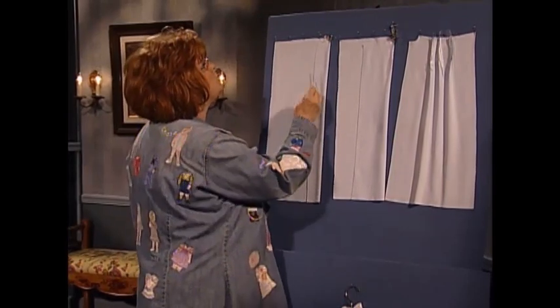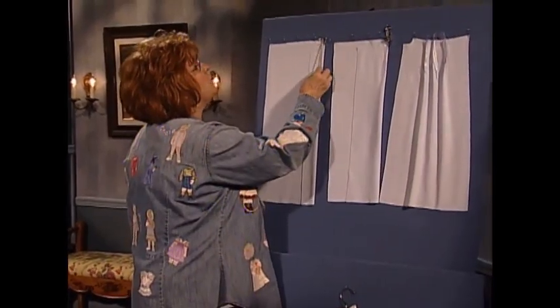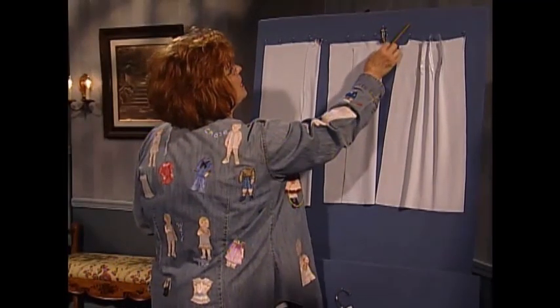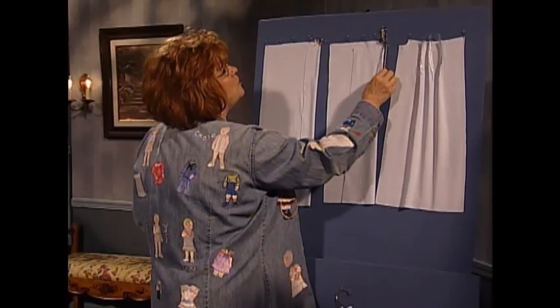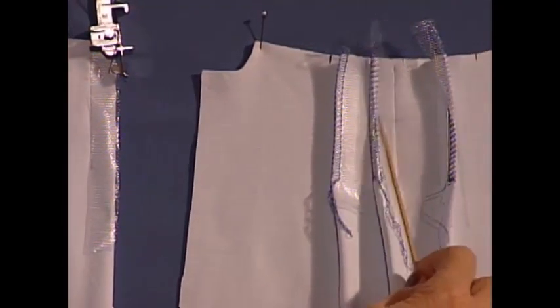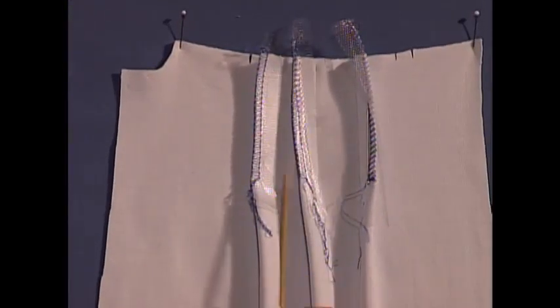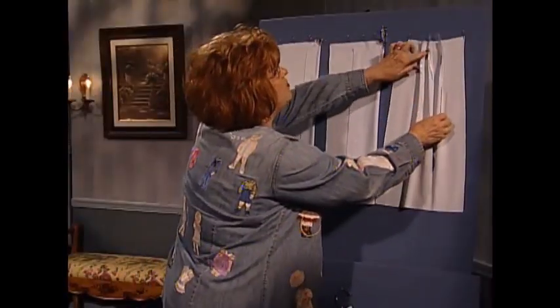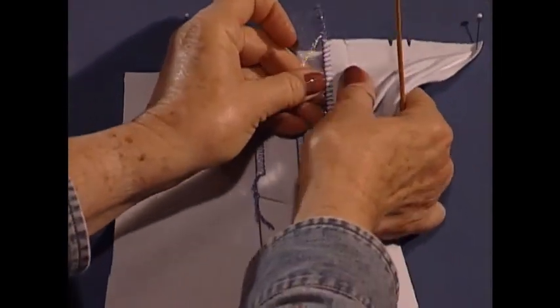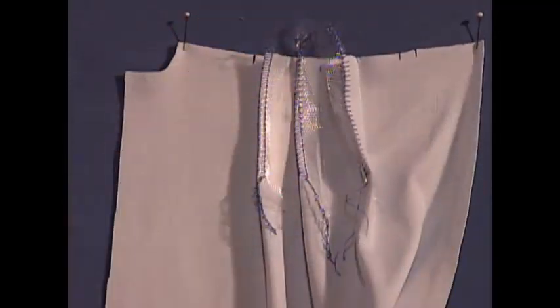First, you're going to fold your tucks and using a guide foot you're going to stitch your tucks with a straight stitch on a sewing machine. Then using some water soluble stabilizer and a special foot on your serger, you're going to serge along the line of the release tucks. After your tucks are made, the water soluble stabilizer was really not for stabilizing — when you tug and pull it, it makes a blanket stitch with your serger.